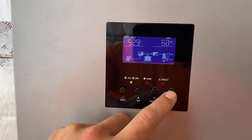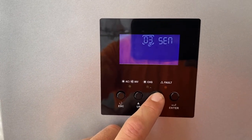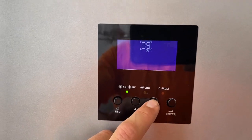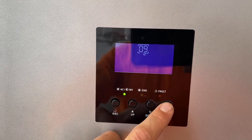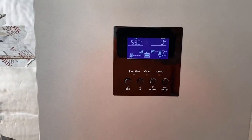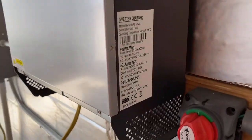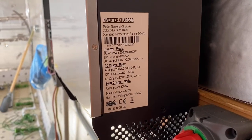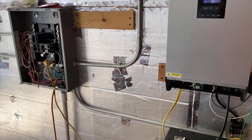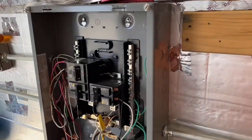Now we will change the settings to go back to 60 hertz. There it is — 60. Let it reset. This is the five kilovolt amp MPPT hybrid inverter charger. The wiring I'm still working on, it's just a temporary hookup right now. So let's turn the well pump back on.